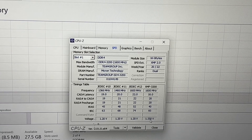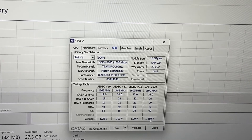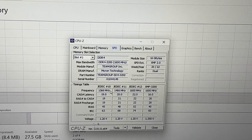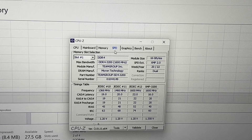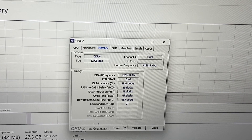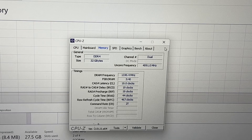It supports XMP 2.0 — if you've got XMP 2.0 you'll get 1600MHz at 1.5V. If your gaming laptop supports XMP 2.0 and a maximum of 3200MHz you'll get the full speed. With JEDEC the timings are 13-14-16. Right now I'm clocking at 2667MHz and the CAS latency — the box says 16 but it's showing 19-19-19-45, so something's off. I'll change it out and use a new one.